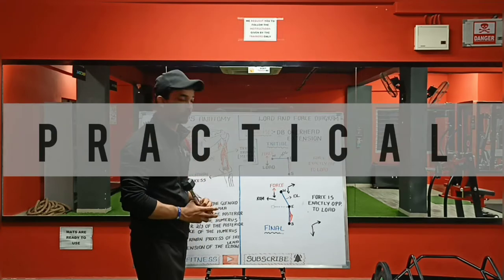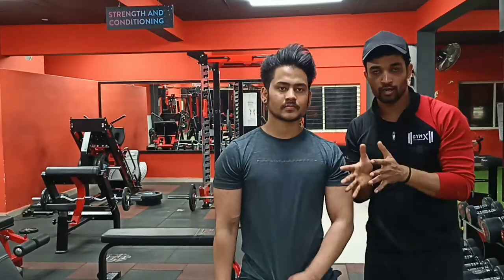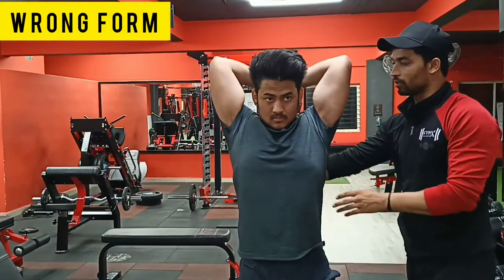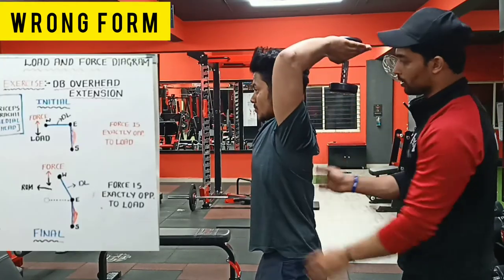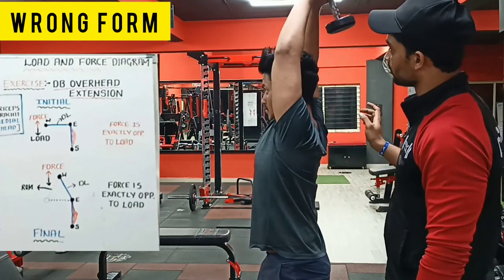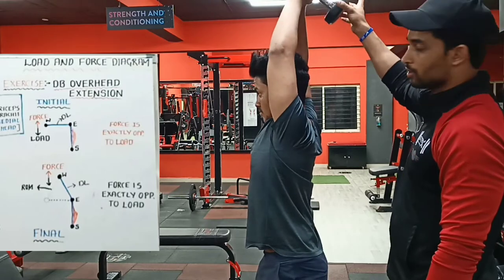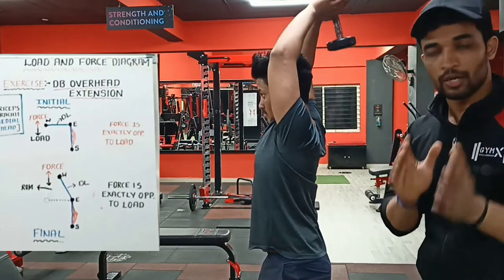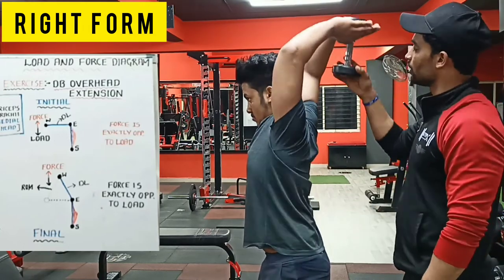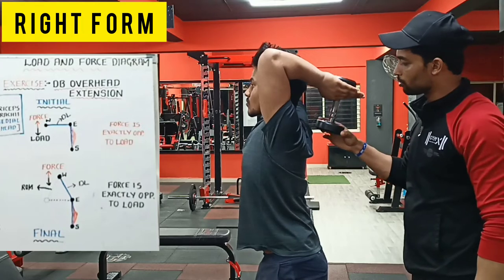Let us move on to the practical. We will be explaining practically how to do a dumbbell overhead extension properly. RS is helping me for that. Let us start with the wrong form. You can clearly see here he is doing it wrong — from here he is taking the dumbbell forward. The force is being created in this direction because he is taking it forward. What we learned from the technical part is that instead of taking it forward, you keep your elbow here, and the dumbbell should always be aligned in the proper direction — not tilted like this.